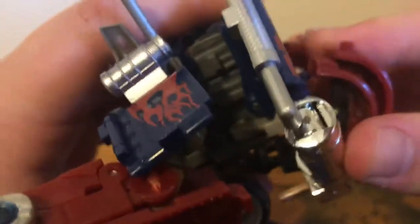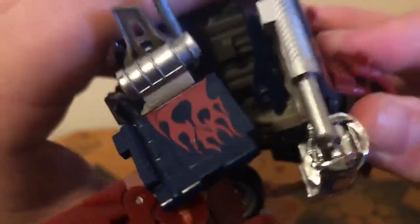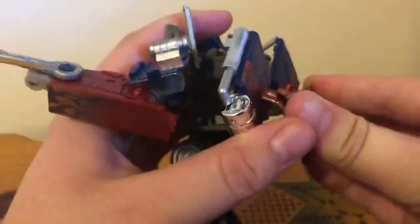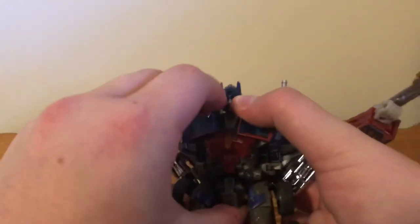Let's get his backpack tabbed in and his waist tabbed in like it's supposed to be. This guy is just a fiddly one — he's a little hard to handle. There we go, let's have the backpack in, let's have the crotch back in. There we go.